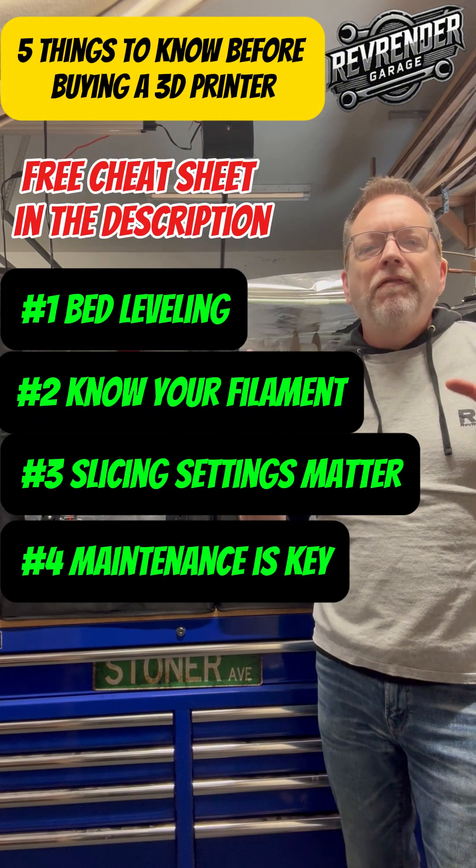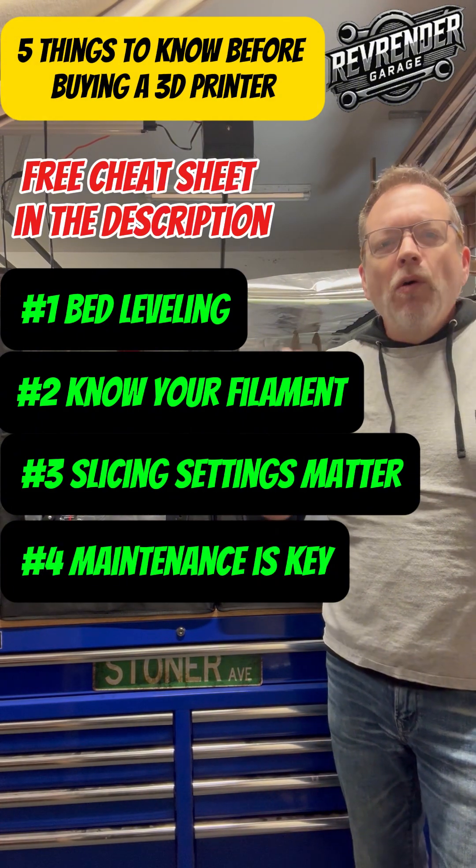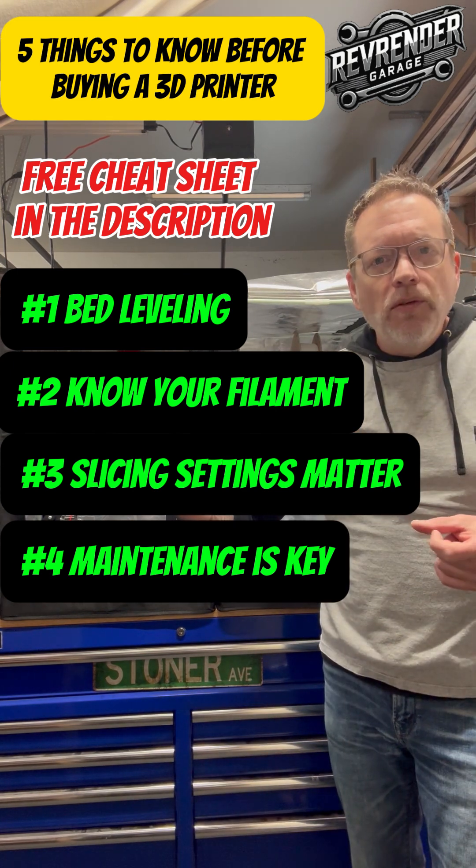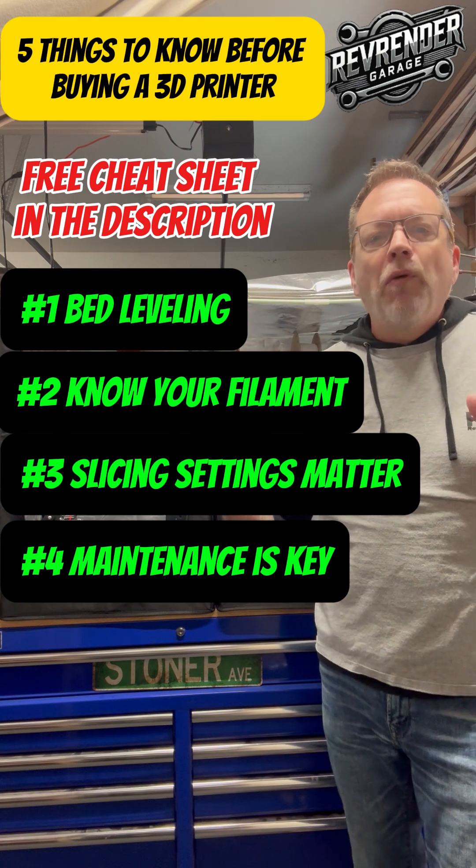Number four, maintenance prevents headaches. You wanna make sure that your printer is kept clean, free from debris, check the nozzle tightness, check your tension wheels, give it a look over before you do your prints.